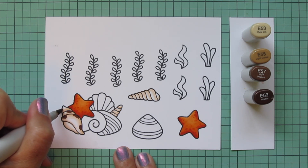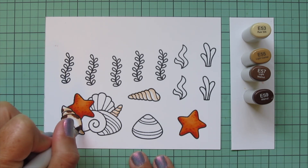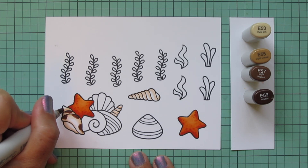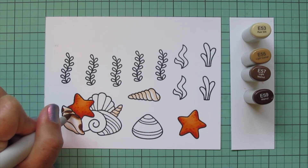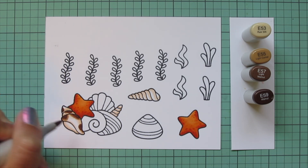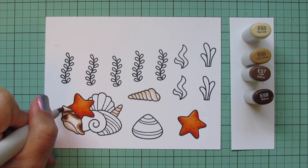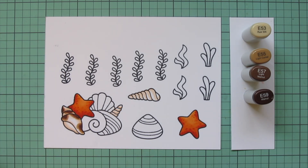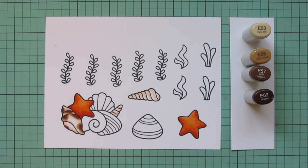I'm starting with the E59 and adding some little spots, trying to make them look kind of blobby and organic rather than too circular. Then I blend that out with the E57 and soften the edge with the E55. I decided I wanted one spot on the underside as well, just a little one, so I put another one down at the bottom.